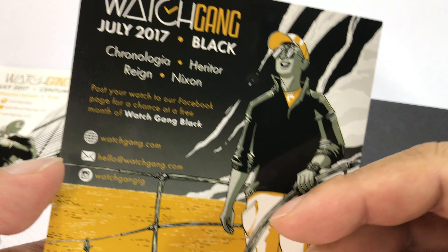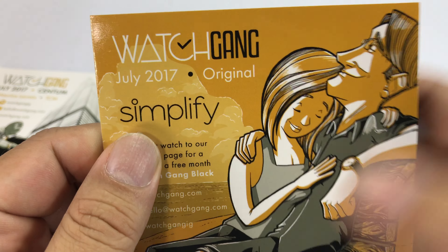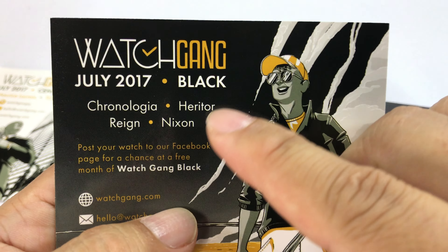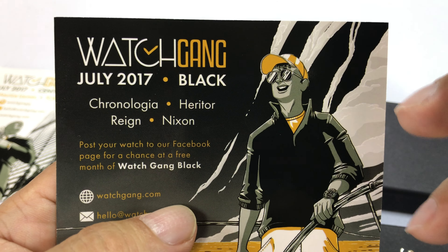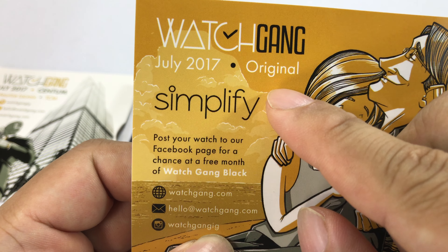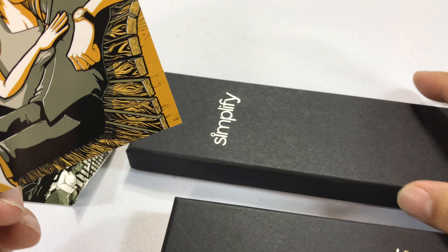I thought I'd give it a try starting at the bottom. They have the original tier, around $29.99 to $30 a month, and the black tier at maybe $50 to $100. I went with the original subscription. It clearly looks like it's a Simplify watch — and I'm not psychic, I'm just thinking right there.